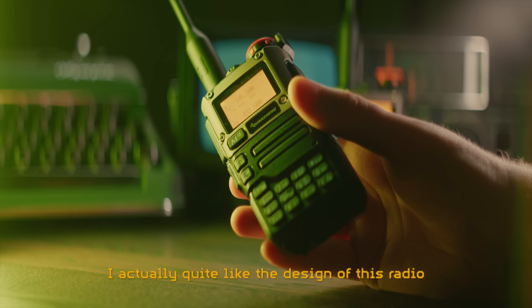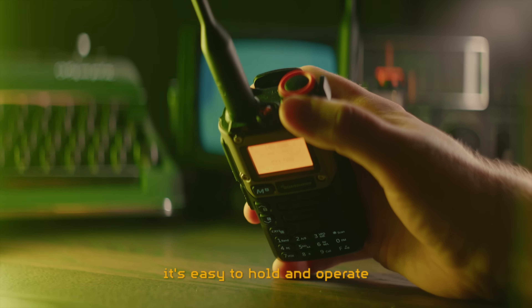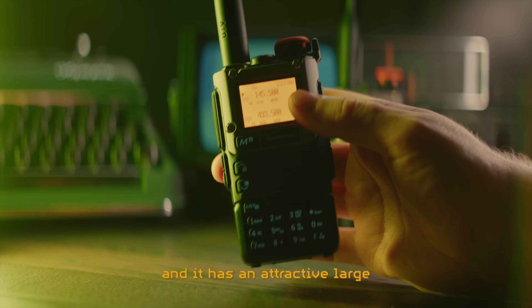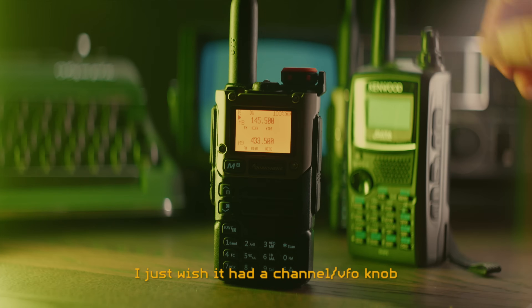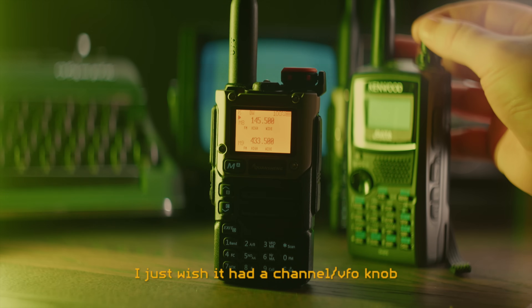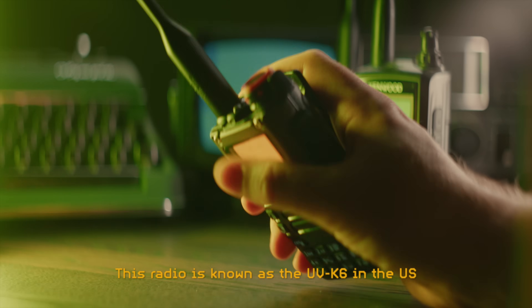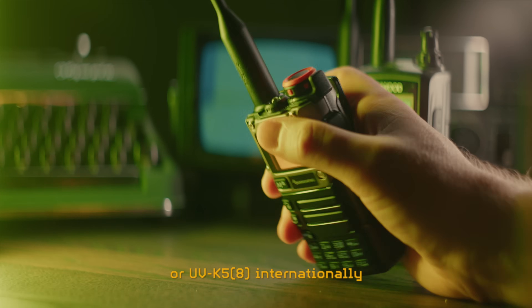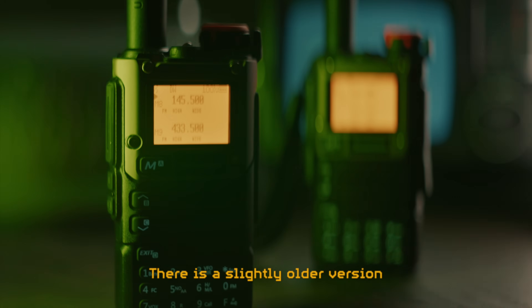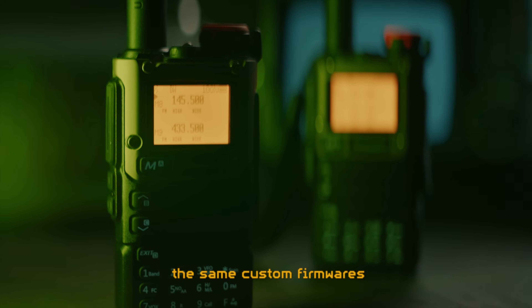I actually quite like the design of this radio. It's not very big, it's easy to hold and operate, and it has an attractive large monochromatic screen with an amber backlight. I just wish it had a channel VFO knob like some other radios, but it does have a nice volume knob. This radio is known as the UVK6 in the US, or UVK58 internationally. There is a slightly older version known as the UVK5, which is compatible with the same custom firmware but has minor hardware differences.